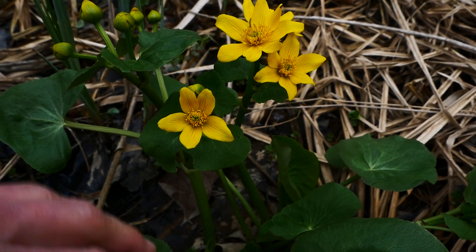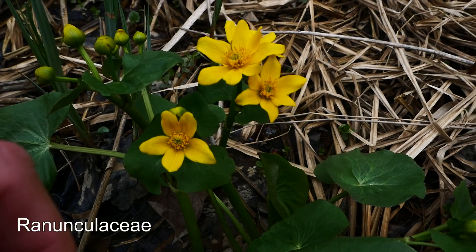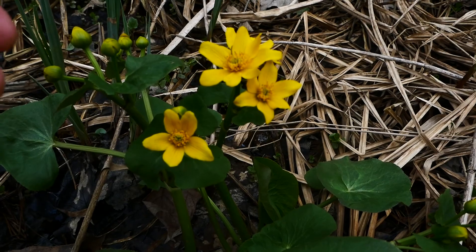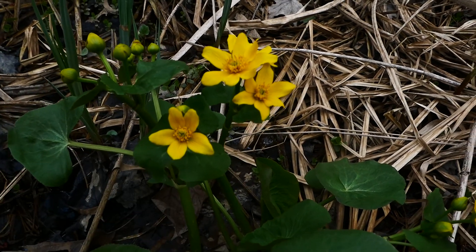This is Caltha palustris — C-A-L-T-H-A — in the Buttercup or Ranunculaceae family. Caltha palustris is a great plant. It grows in bottomland, seeps.